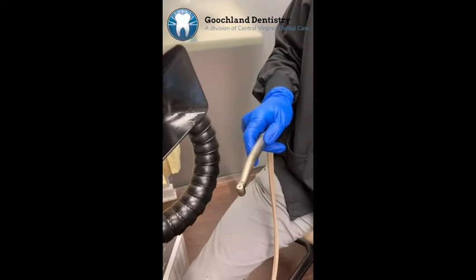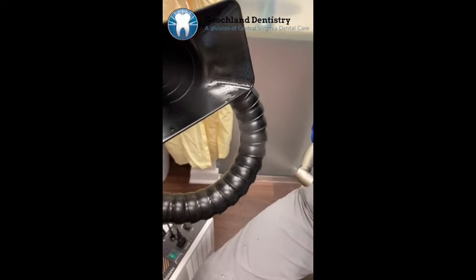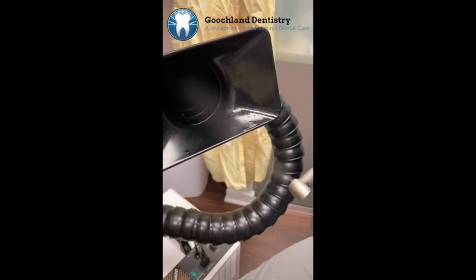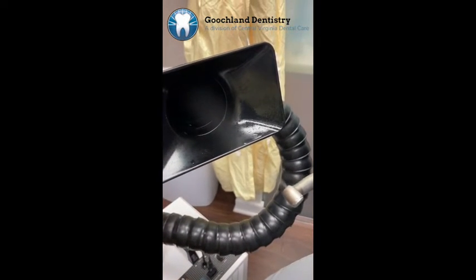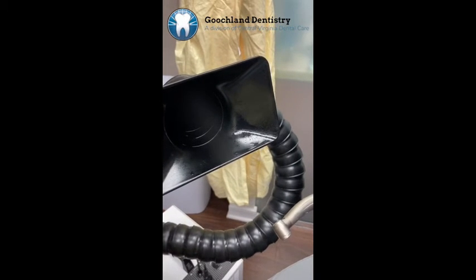Let me show you what happens when you turn this on. It sucks all the spray up into this filter unit, and you're able to get the better suction.